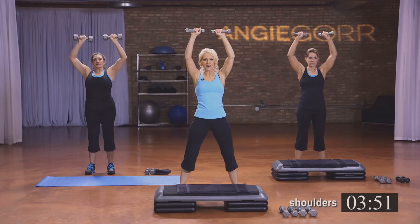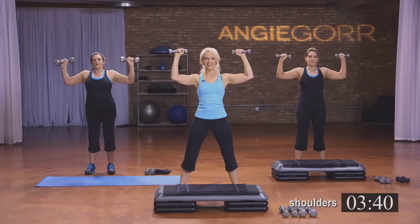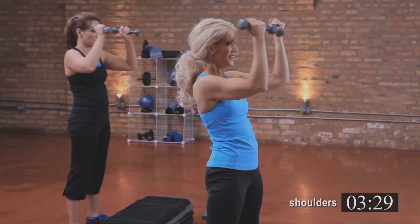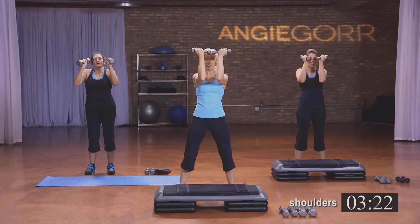Hold it here. Now bring the weights in — you should really be feeling it. If you're feeling it in your neck, lower those shoulders. Breathe, make sure you exhale. You can change your weights out at any time — start off heavy and then switch to light. Keep breathing. Four, three, two, and one.